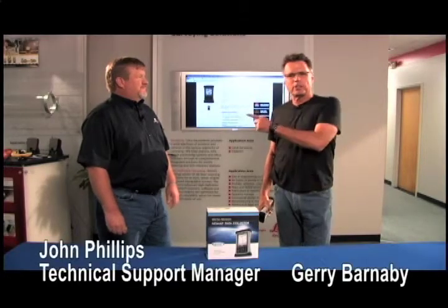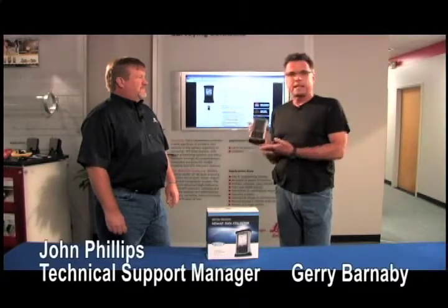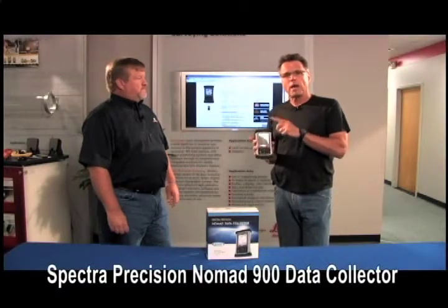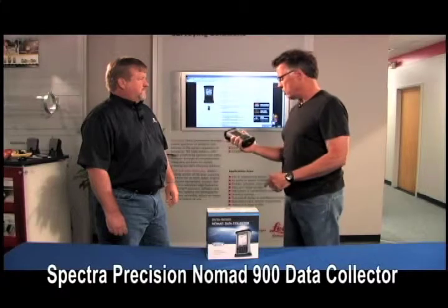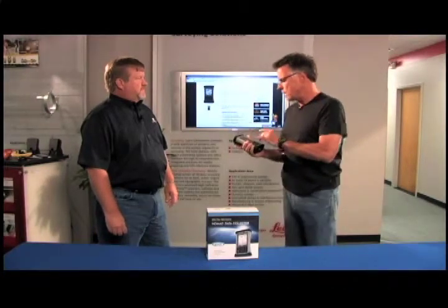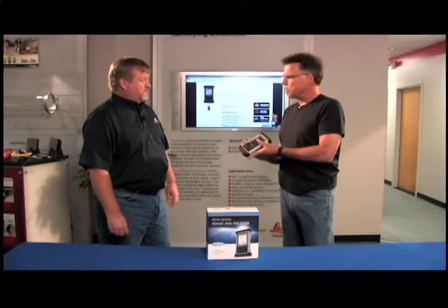Hey, what's up? Barnaby here along with John, an expert about data collectors. We're here to talk about the Spectra Precision Nomad 900 data collector. How many years have you been working here at Allen Precision? 25 years doing tech, so you know a lot about these. Correct. So let's talk about the capabilities of it.